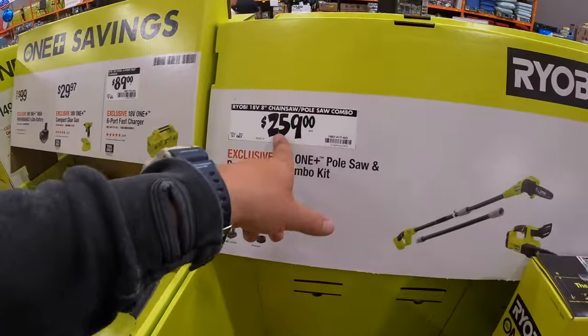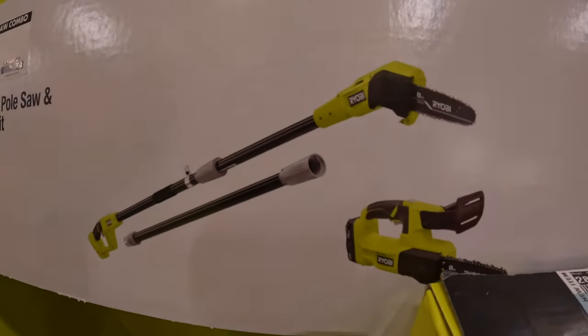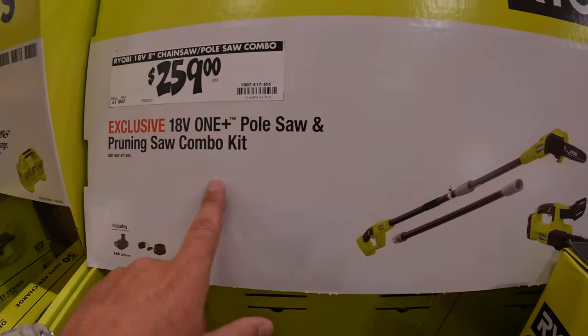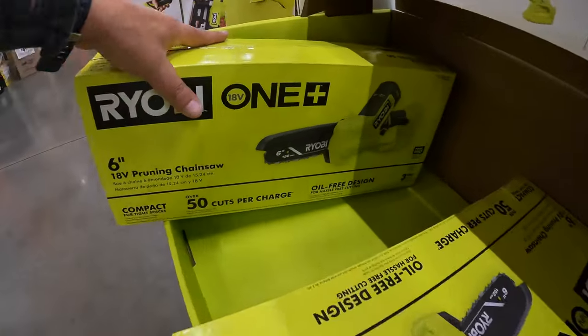They do have for $259 the two-tool combo kit — both 8-inch saws: a pole saw and a pruning saw. They do have the pruning saw right here.